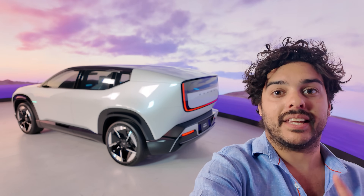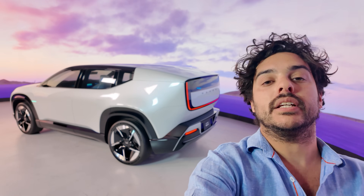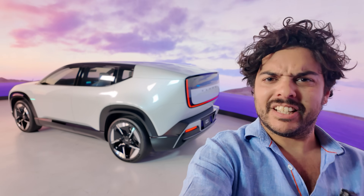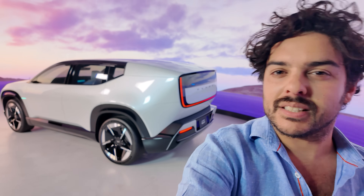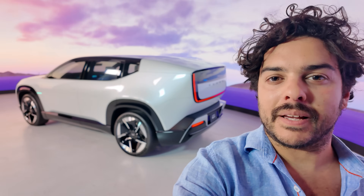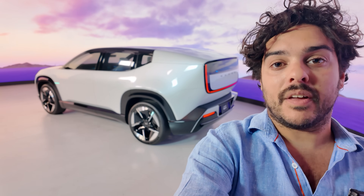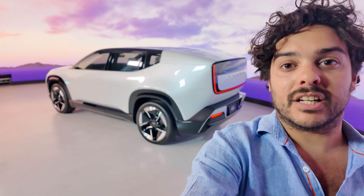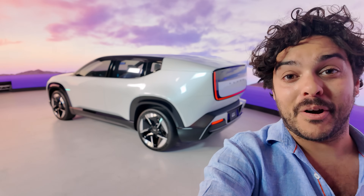I really don't mean to sound evangelical about this car, but it genuinely feels like a totally new generation both for Honda and for the EV segment as a whole. We can overlook some of Honda's past EV transgressions — cars that didn't quite have the right battery or specs to go up against the competition — because this honestly looks so cool. If it really is 90% of the way to production, what we're going to see in the next couple of years is going to be really, really exciting. I honestly can't wait to see them on the road.